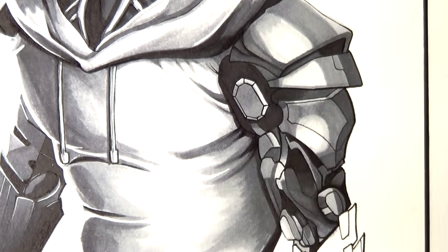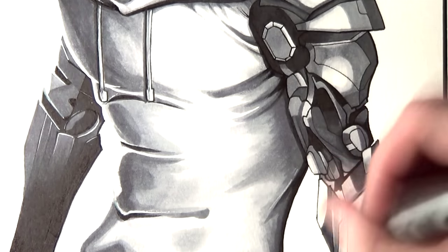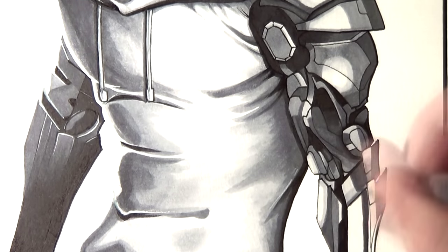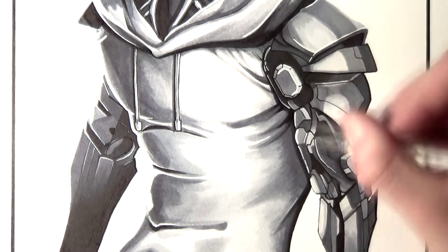Overall from the initial sketch to the final drawing this took just over 4 hours to complete. I really want to know what you think, so please tell me in the comments below and I'll be sure to read through them.